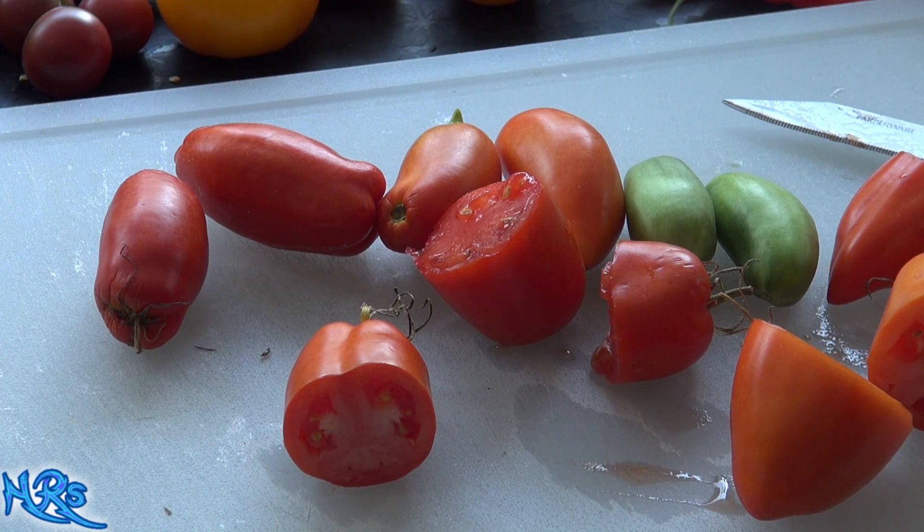It's much higher on tangy than sweetness. Sweetness is not really there, just a little bit. The tomato flavor is really pronounced in it — it's got a good strong tomato flavor.